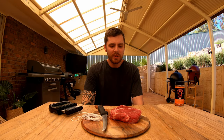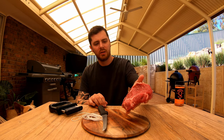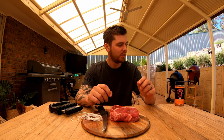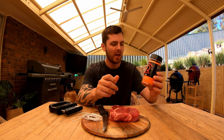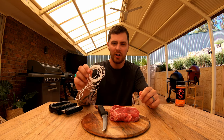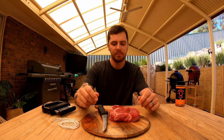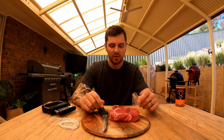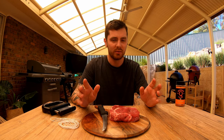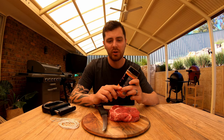Good day everyone. Today we're doing some comp practice — got another comp coming up soon. We've got this beautiful Scotch here, flavor profile's pretty well set, but I haven't used cow cover on a steak before. I've heard really good things about it so we're going to give that a crack. We'll show you how to tie up your steak and a bit of technique. I like to jacquard rather than salt brine — not that salt brining is bad, it's just what works for me. We'll start by trimming the steak, then season it, let the rub settle for about 45 minutes to an hour, then tie it up.